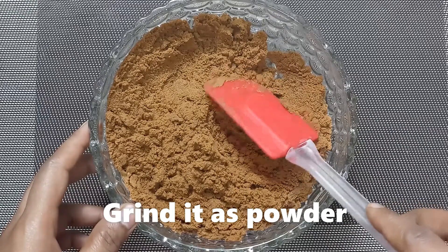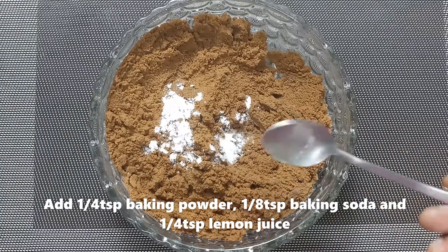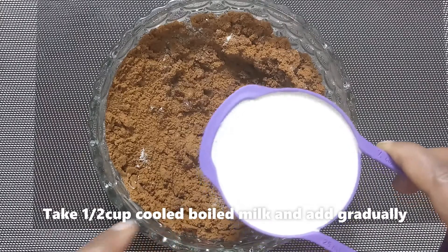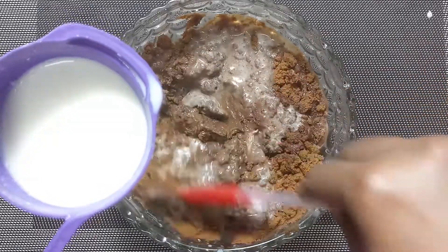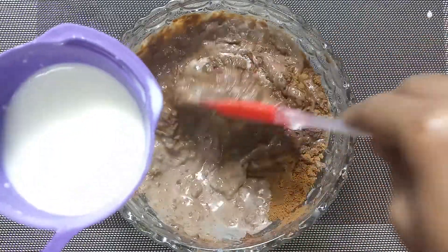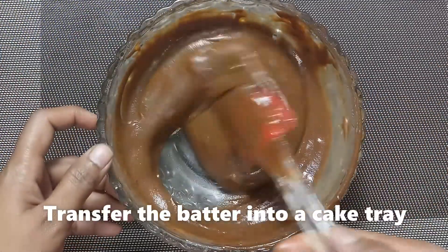Add baking powder, baking soda, and a pinch of salt. Mix a little bit, then add 1 spoon of salt and prepare a cake tray.